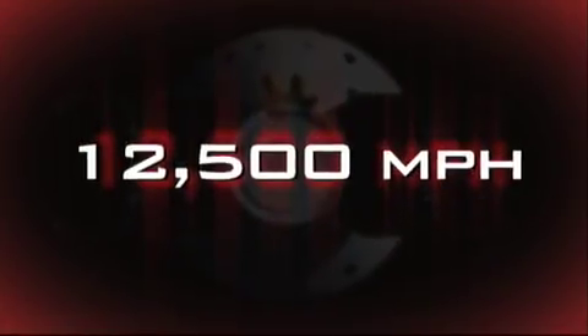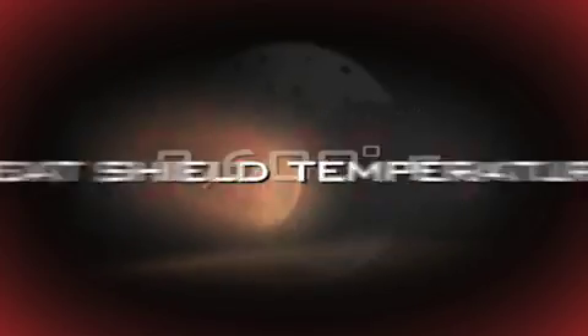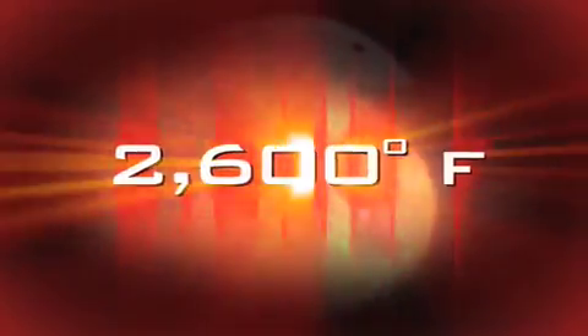From this point, we're going to decelerate from 12,500 miles an hour down to 900 miles an hour. The outside can get almost as hot as the surface of the sun — the temperature of the heat shield will reach 2,600 degrees Fahrenheit. But the inside doesn't get very hot; it probably gets about room temperature.